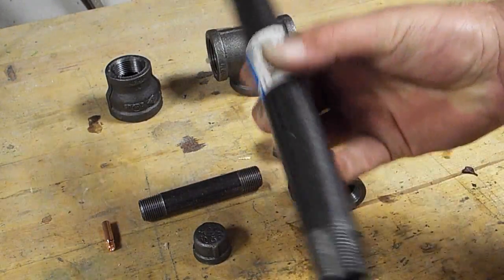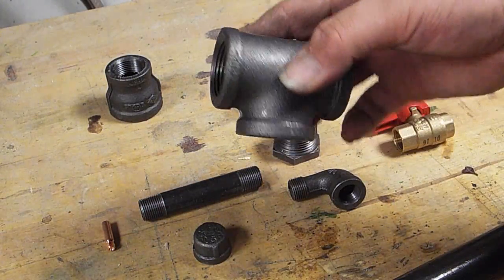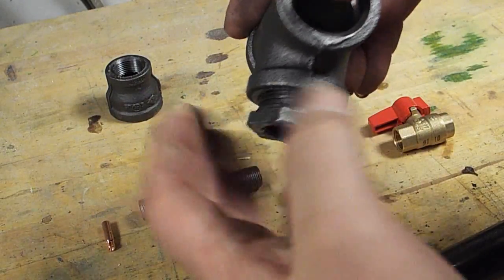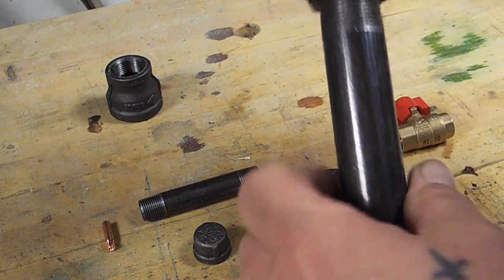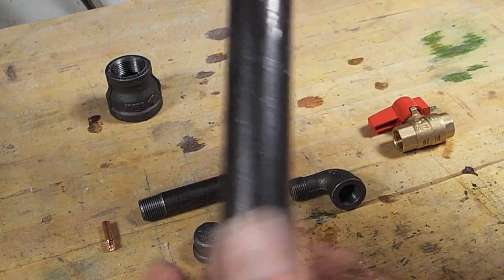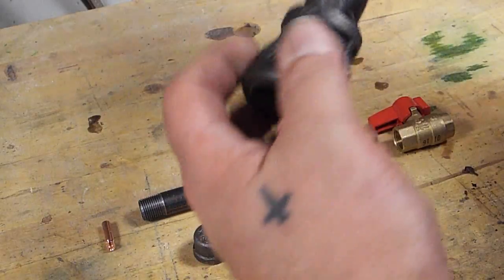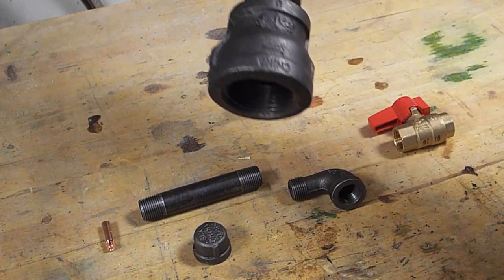This is three-quarter inch pipe — this will be the main tube of the burner. This is a one-inch T, and these two will be the air intakes. I have a reducer to take this down to three-quarter, which will allow for mass quantities of air in compared to the tube. This is a one-inch to three-quarter reducer.